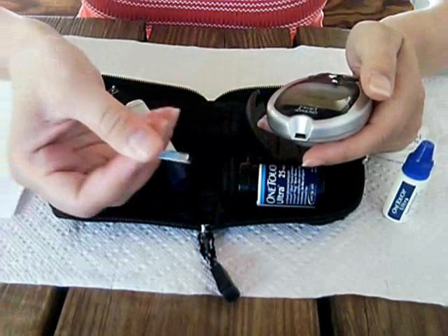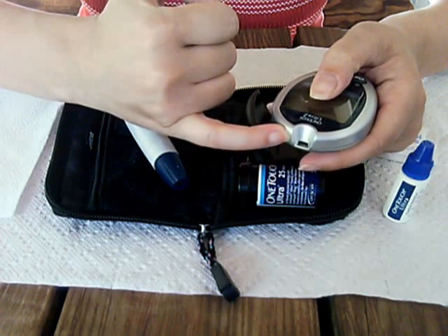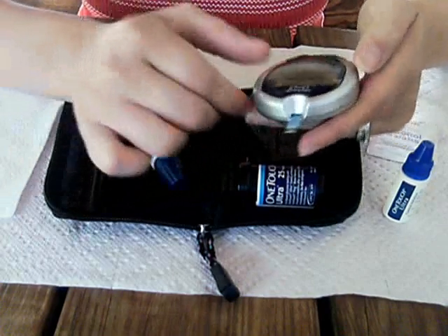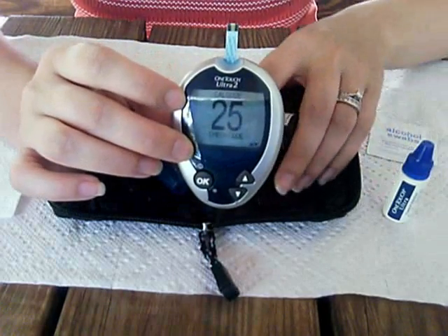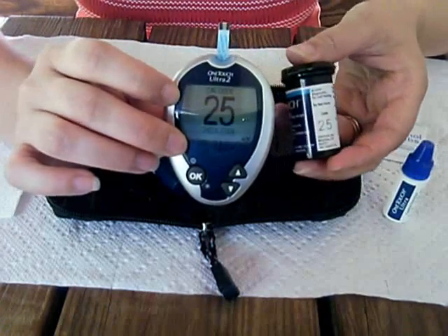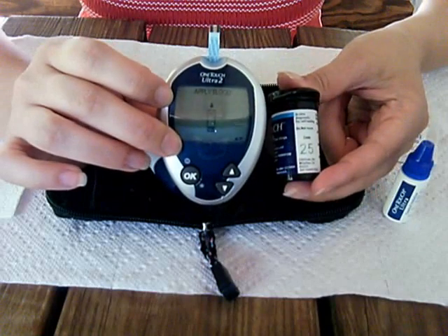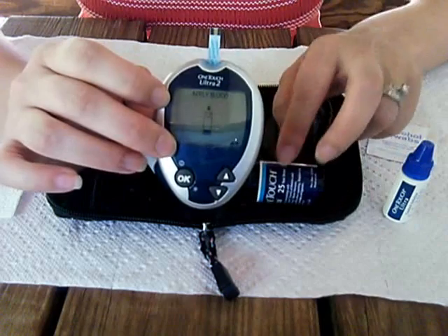The black and white end of the test strip goes inside of this little slot at the top. Then the number 25 will come up, which is the code for this bottle of test strips. It has to match the test strips.